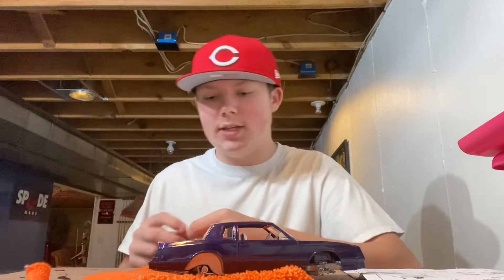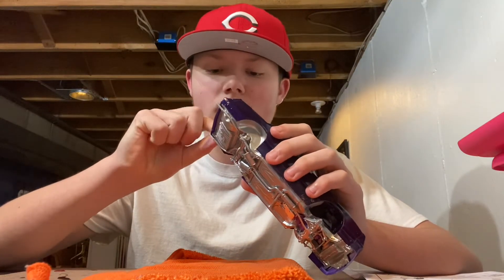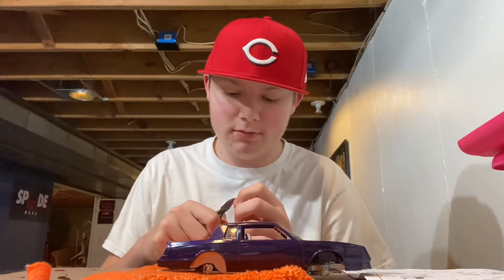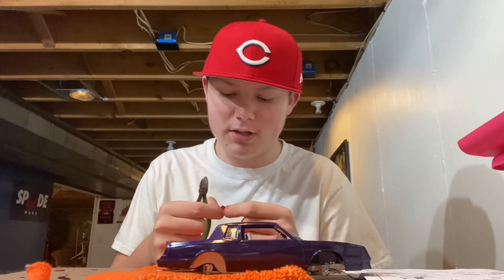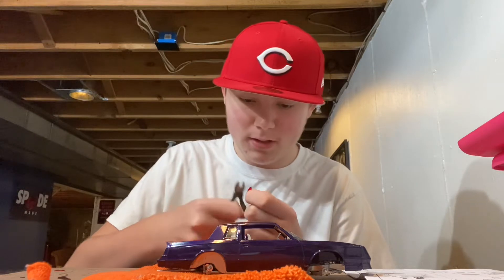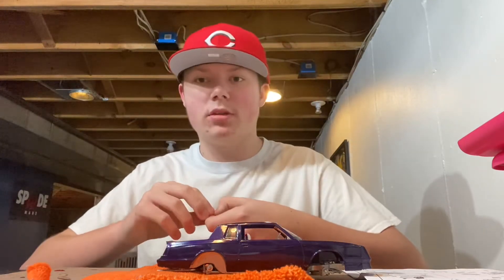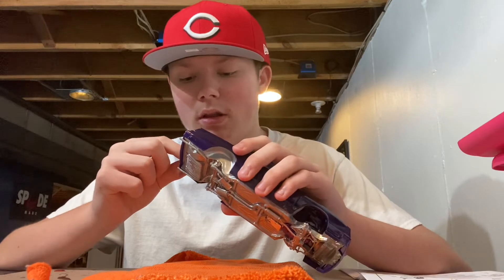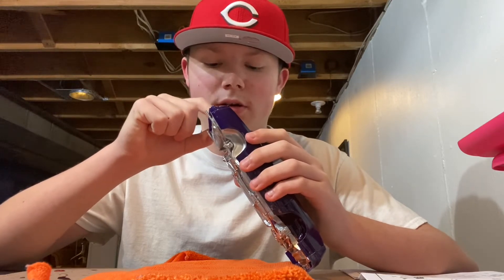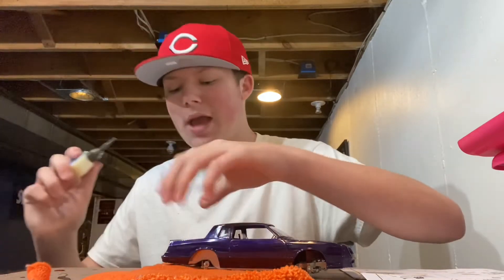Let's see how hard it is gonna be to get these taillights on — shouldn't be that hard as long as they cooperate. The thing with these is the plastic they come on, sometimes you gotta clip some of it off so you can get it to fit all the way, or else it's gonna look bad. Give it a little haircut. All right, throw this on real quick — see, it already looks a little weird.